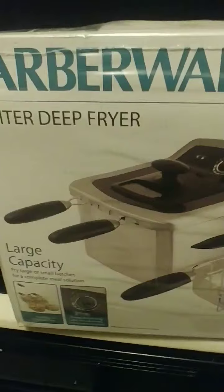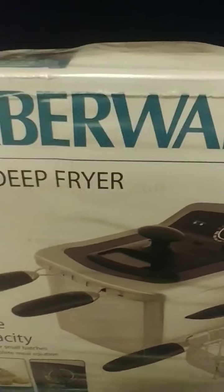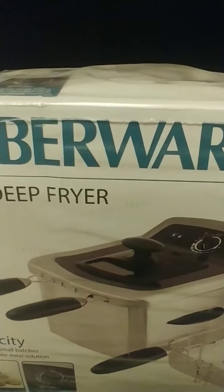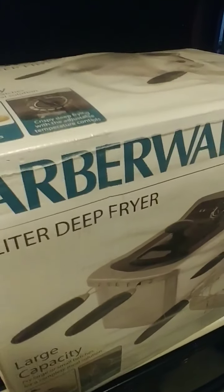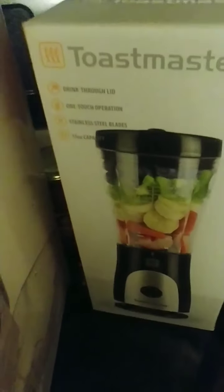I'm very excited — I finally got my deep fryer, picked it up today at a great price. I'm looking forward to this, another step up in my cooking game. We're gonna make some Jamaican fried chicken. I enjoy cooking more and more, and I'm excited to get this deep fryer cranked up. Got my new blender too — that's where I'll blend all my ingredients. It's going down!